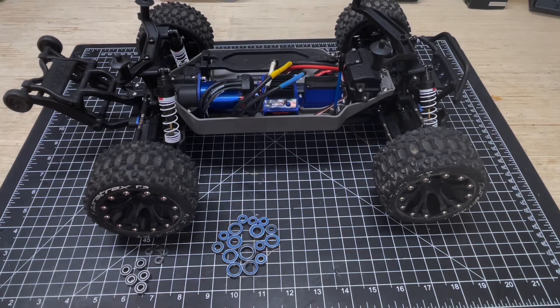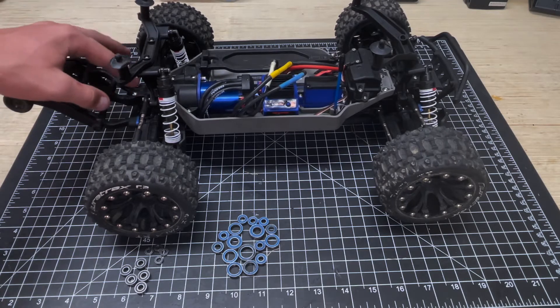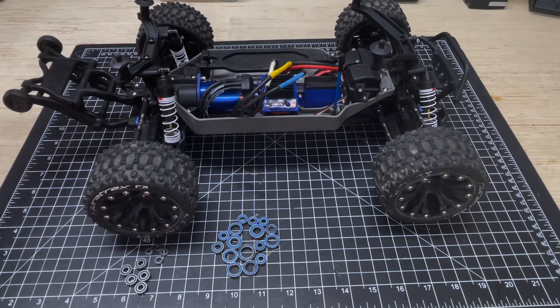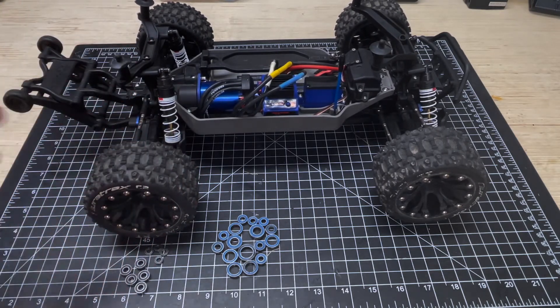These Traxxas 4x4 vehicles are super easy to work on, and for the differentials in particular, all I really had to do was take off a few screws, pull off the diff case — I didn't even have to touch the skid plate or the shock tower — and go ahead and service it as needed, then put it back together. That was really nice. I thought I was going to have to blow this whole thing apart and get all the screws out just like I did in the last video, so very happy with that as well.